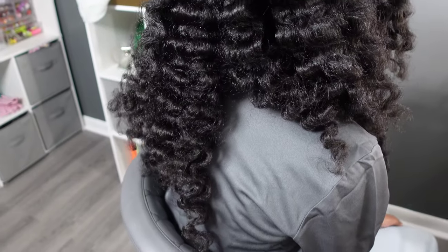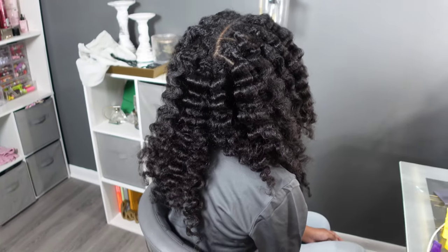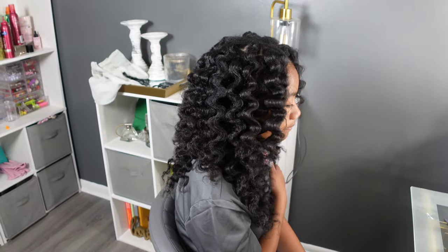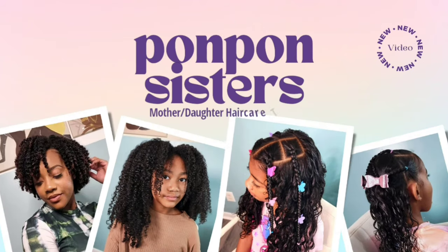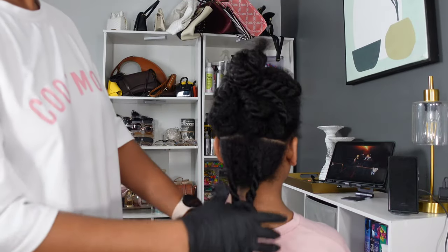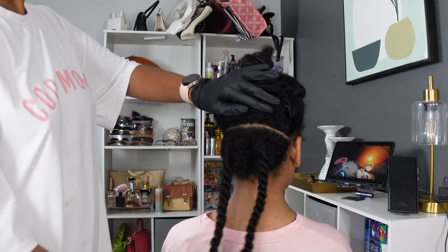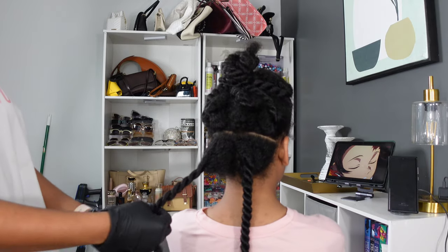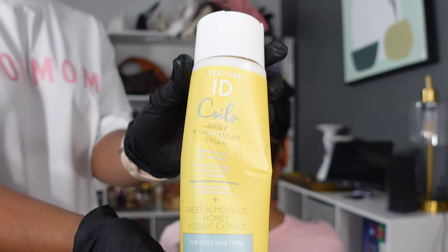How in the world do I manage to do all of this hair on a weekly basis? Lord only knows that I'm getting tired. Hey, Pong Pong Gang, welcome and welcome back to all of my beautiful subscribers. And if you are new here, my name is Shantae and I manage this lovely mop of hair here on my channel.